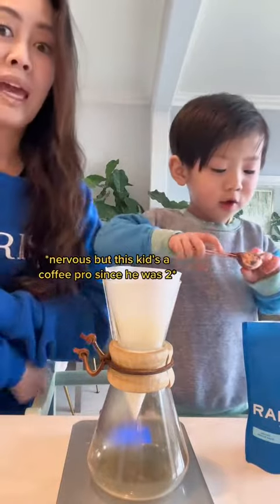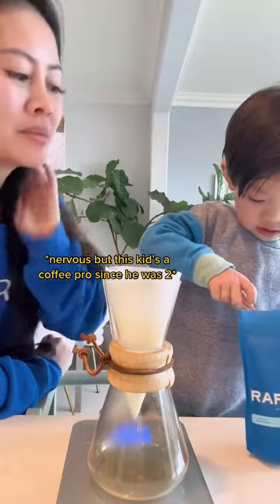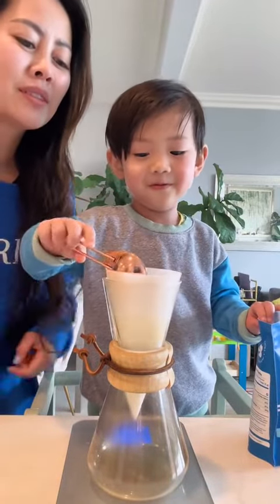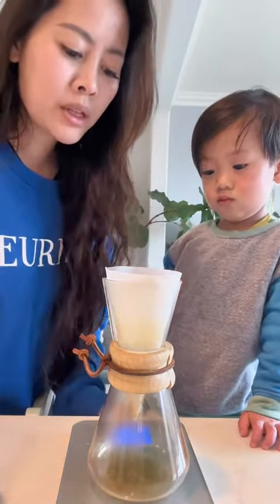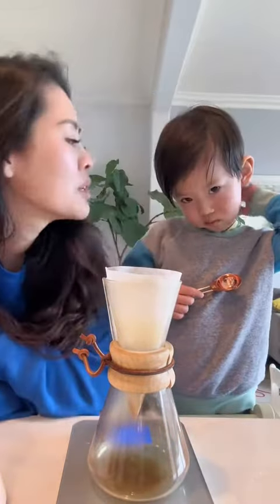Do you want one full scoop? Whoa, that is a good scoop. Okay, put it in. Since it's five grams, I'm going to do 16x, so we'll do 80 grams total. We're letting it bloom a little bit. Smells good — do you want to smell it?